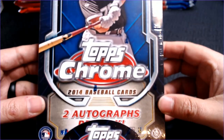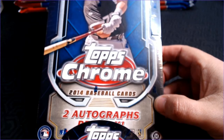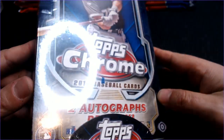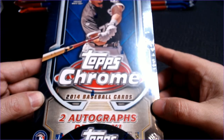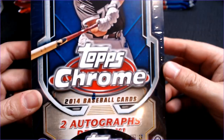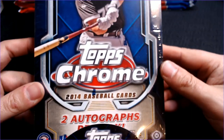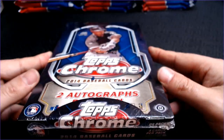Hey Cards fans, Barry K with Cards for Days, and today we are continuing my look at Topps Chrome as an entire series. We started opening 1997 Topps Chrome, worked our way up to the early 2000s, and then I started at 2019 and I've been working backwards. So we are now at 2014. There's just some product I can't find, and some product that is just not affordable, but we will see.